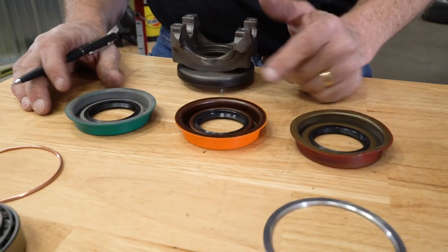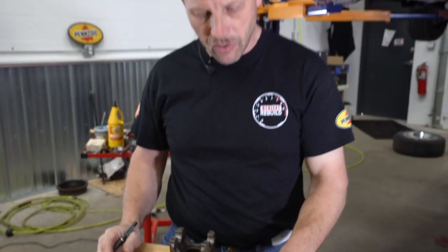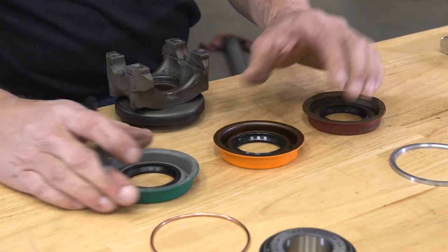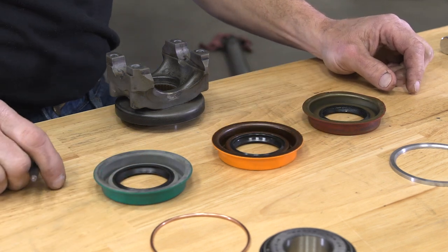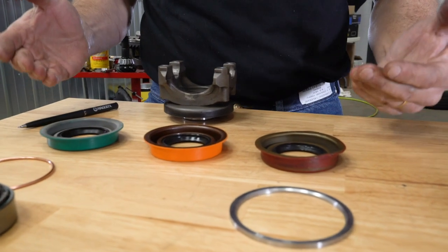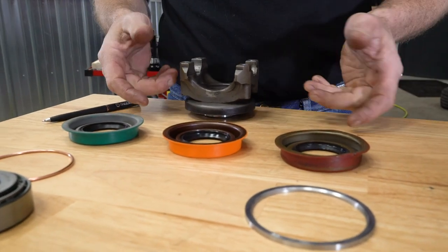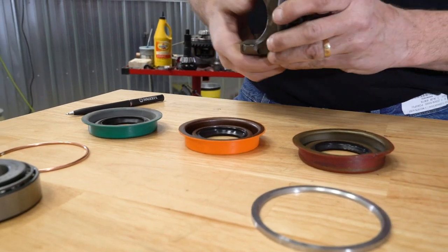I've come up with three different seals from three different manufacturers. This one happened to be in our initial kit, and these are two other aftermarket ones — one being an SKF. But the point is all three of these are slightly different, but none of them will actually function the way they're supposed to if fully installed. And you can see a good witness of that.